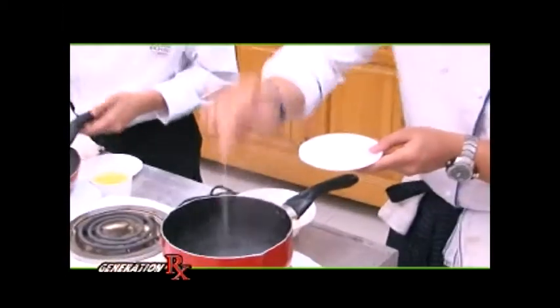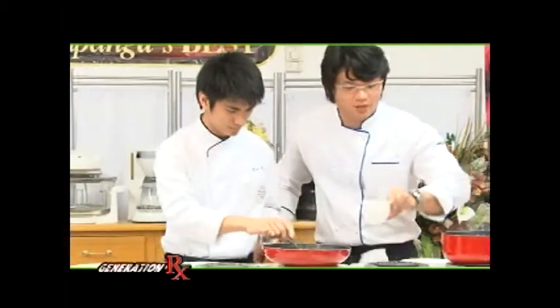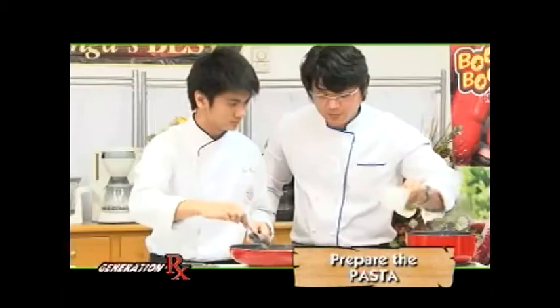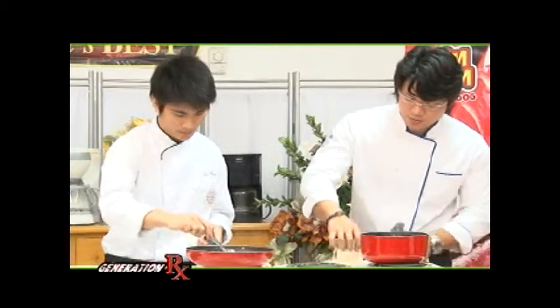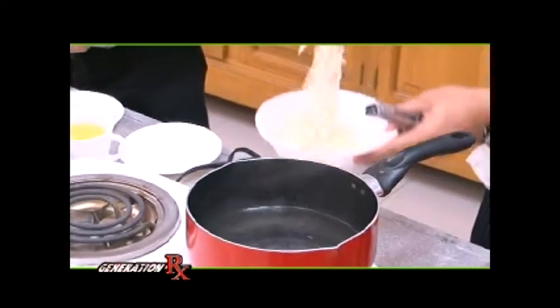I will add salt to the water and a little bit of oil. Pag nilagyan natin ng oil, hindi magdidikit ang ating pasta. We'll add in our fresh pasta.